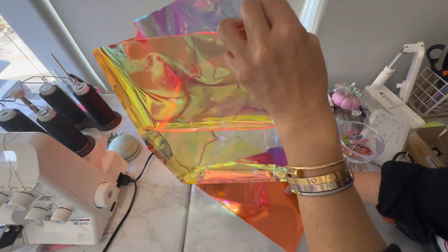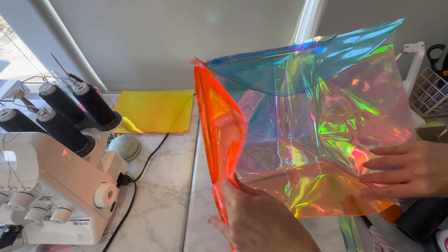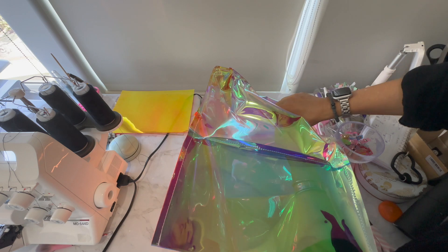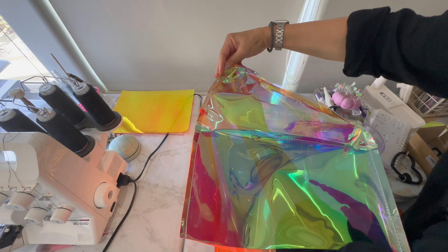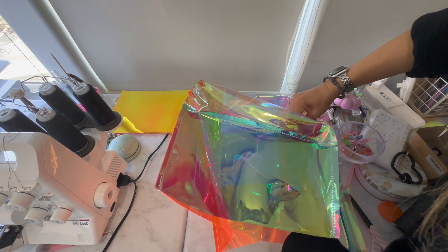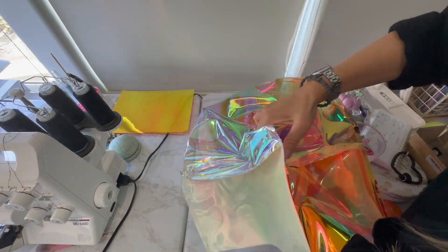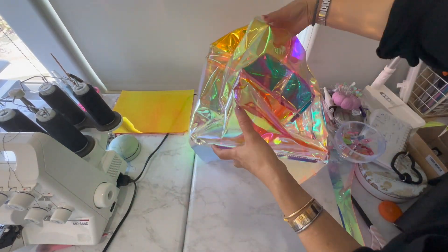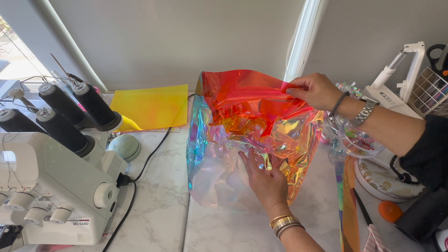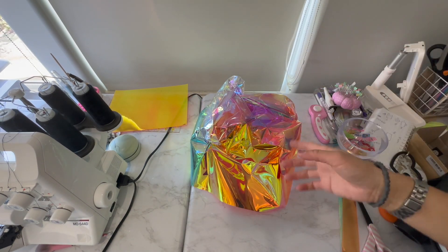Now for the hardest part — the birthing of the bag. Anytime you make a bag like this you have to turn it right-side out. You can use a hair dryer to soften up the vinyl. I usually just fold in the corners like this and push it in as much as I can, being gentle so I don't rip any seams — but at the same time you have to just push it. I'll do that for all the corners, pushing it down from the bottom and scrunching it up.